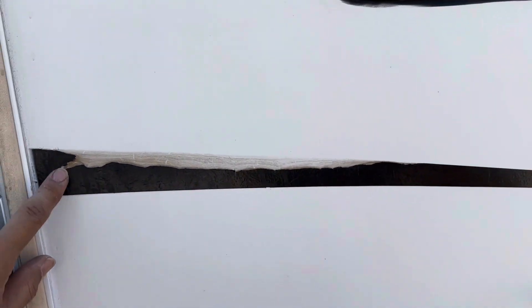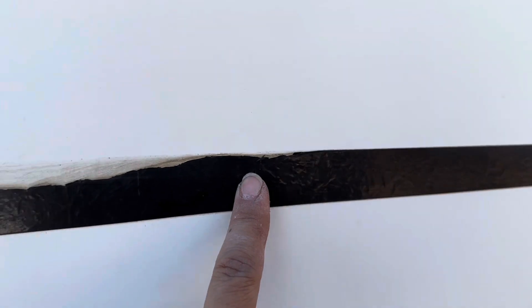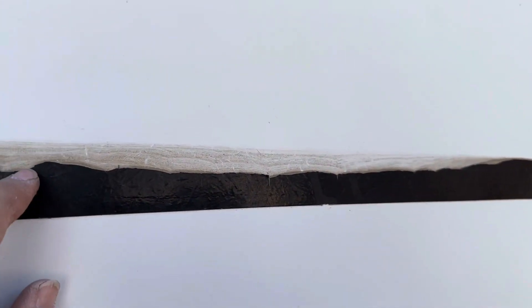I was thinking, you know what, this is a lot of work. And what am I going to do with something like this? Because this whole section actually still looks good, right? Then it kind of deteriorates over here.